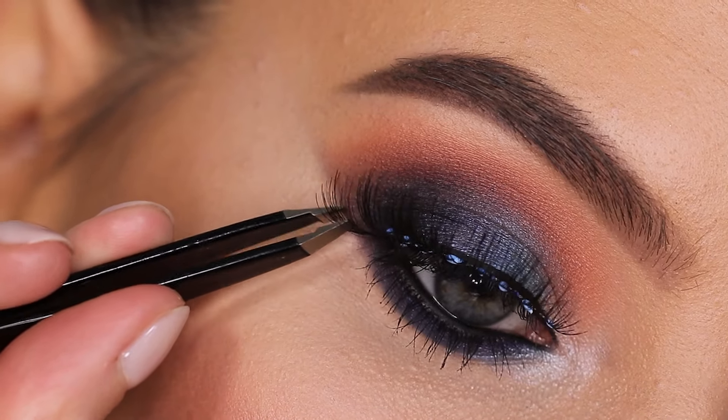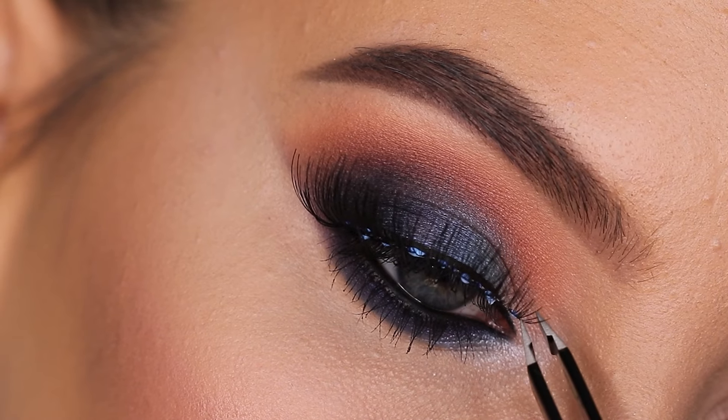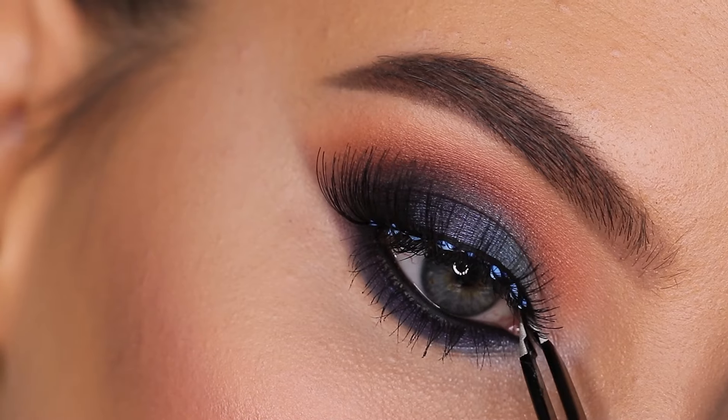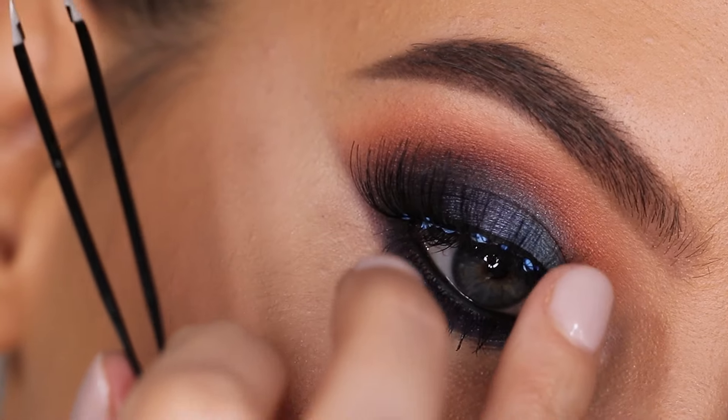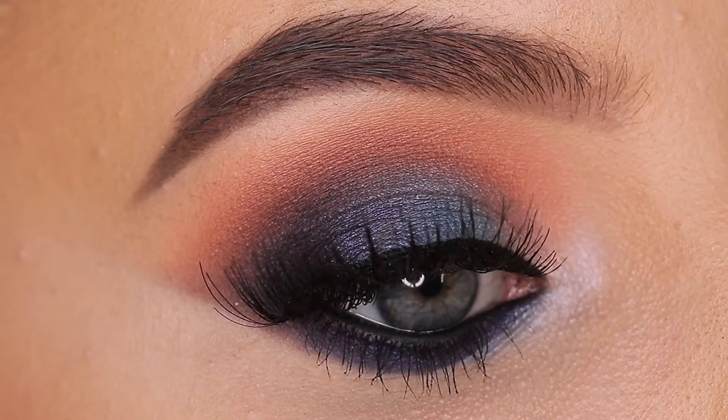I went in with some fake lashes to finish off the whole eye look, and that's also the last step. Of course, if you recreate this, you don't have to use fake lashes, but I definitely think it completes the whole makeup look. And this is the finished result!